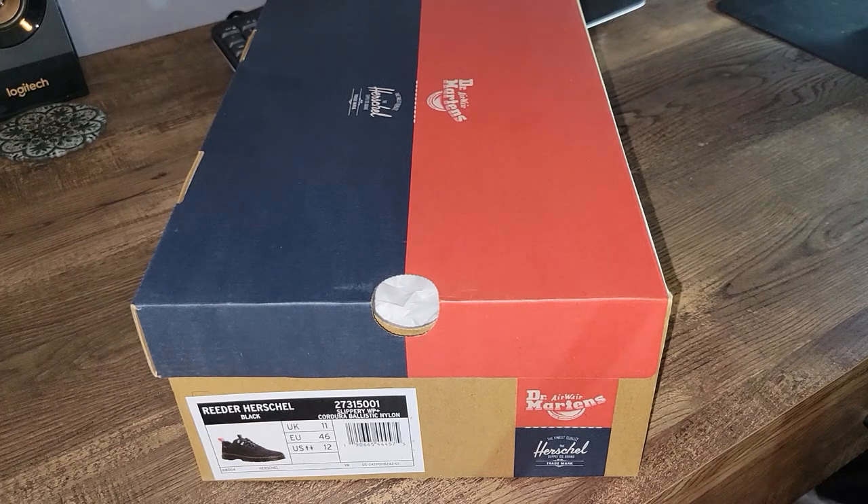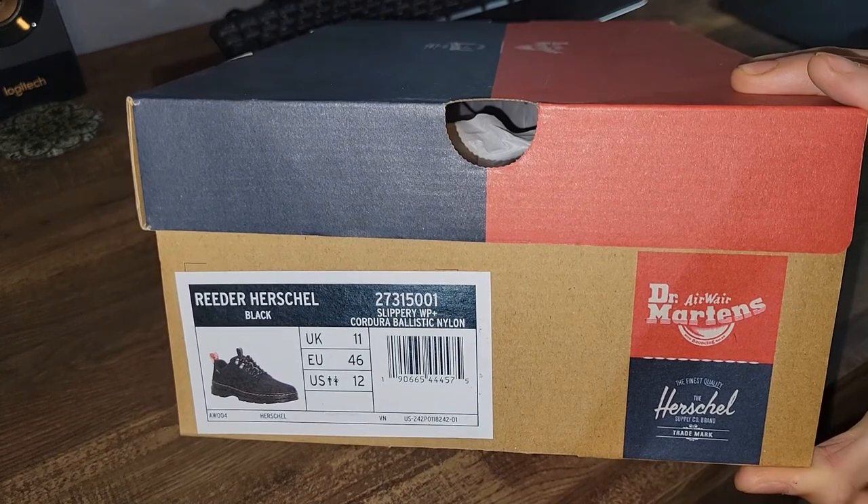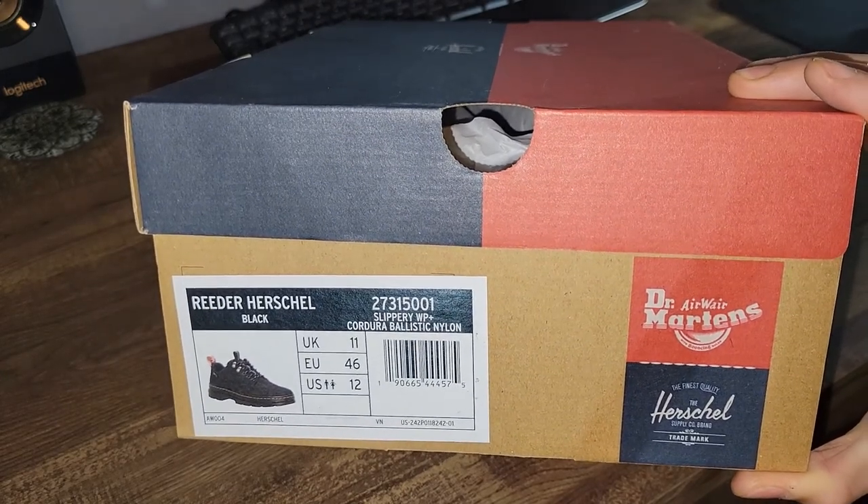Welcome back. In this video, we're going to be reviewing the Reeder Herschel with the Doc Martens Collaboration. These shoes are a little more usable on a day-to-day basis compared to the Combat Boots 2 that are in my other video.